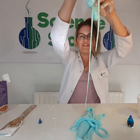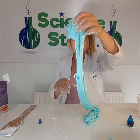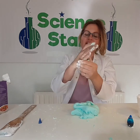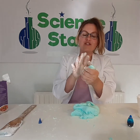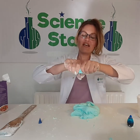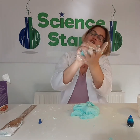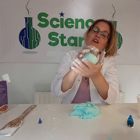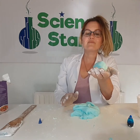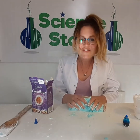Oh my goodness, I am going to have fun for hours with this. So today we have made some fluffy slime, and we've talked a little bit about solids and liquids. We've seen that even though it's stretching and changing shape like a liquid, it also can be formed into shapes such as a sphere. So I hope you've enjoyed the video today — thank you very much for joining me, and I hope to see you soon. Bye for now.